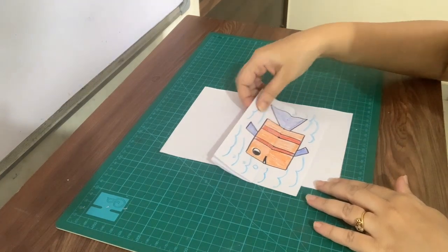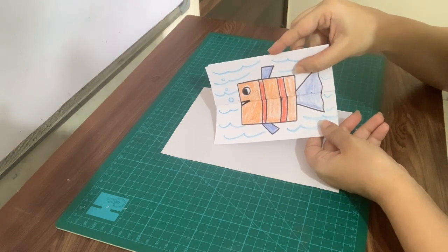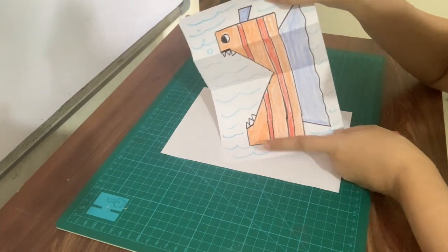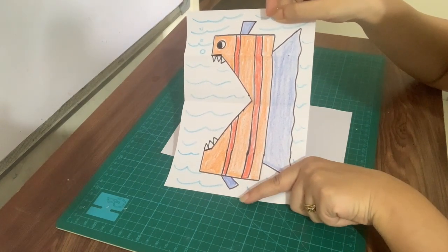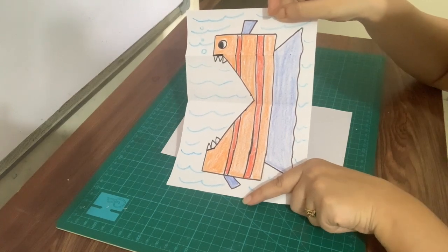Yes, it's a fish. This surprise Ferocious Fish card — today I am going to teach you how to make it.